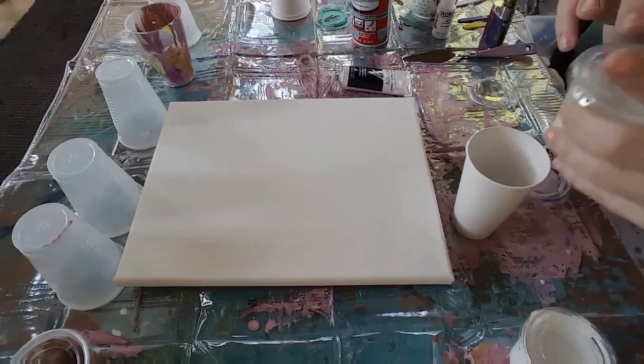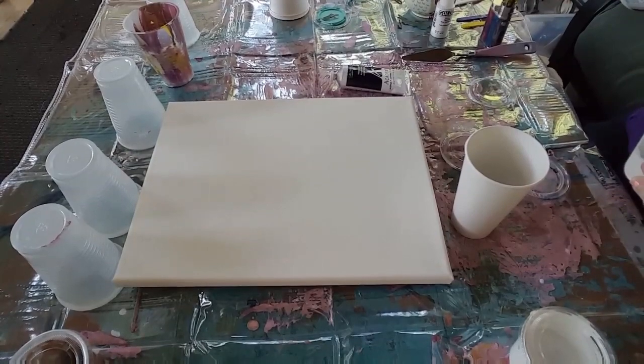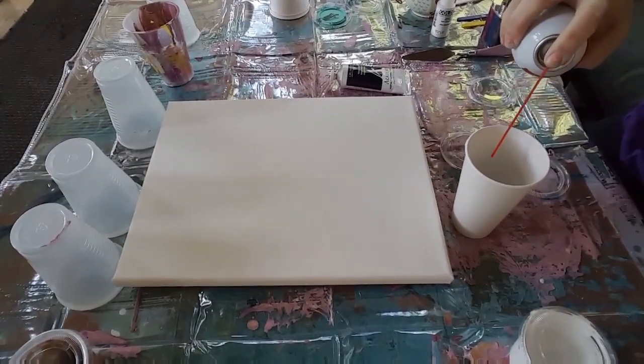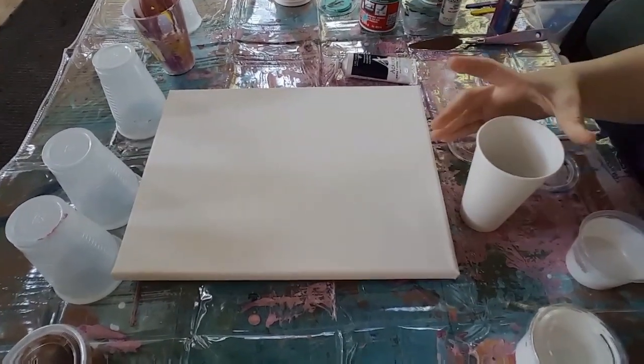Should I put the iridescent in? Yes, I'm gonna put the iridescent in - a little spray and spray in here. Let me show you guys.